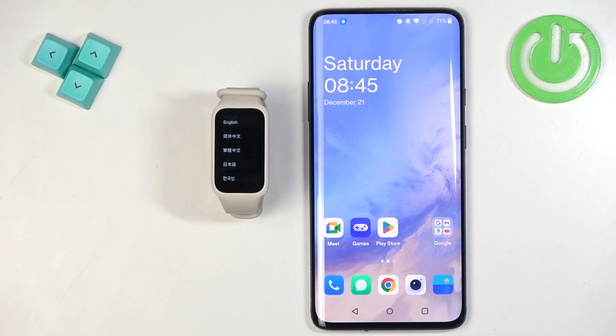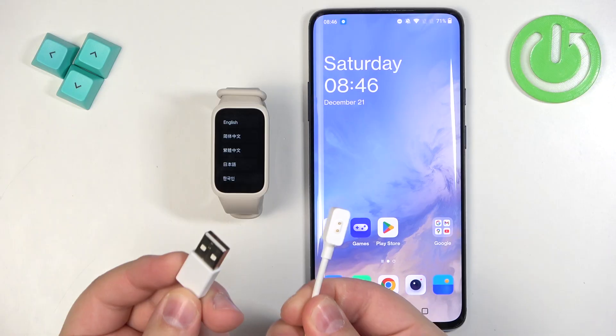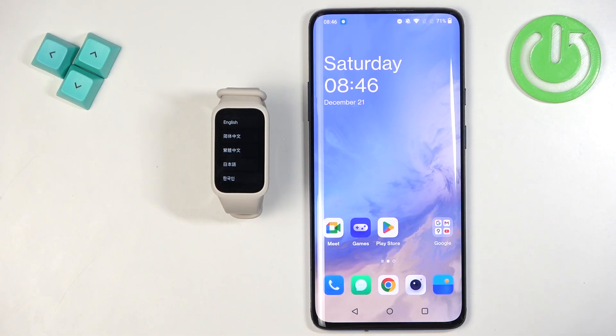You can turn it on by plugging it to a charger. You will need the charging cable that was provided with your smartband — it has a USB end and a two-pin end. Plug the USB end into the charger or computer, then plug the two-pin end into your smartband. It will receive power and turn on.